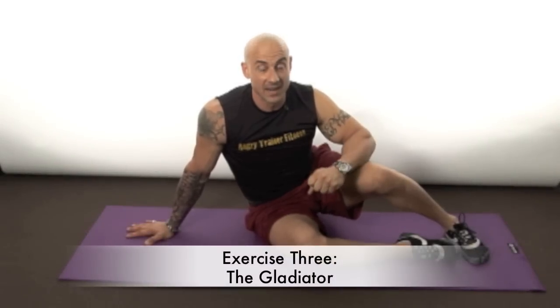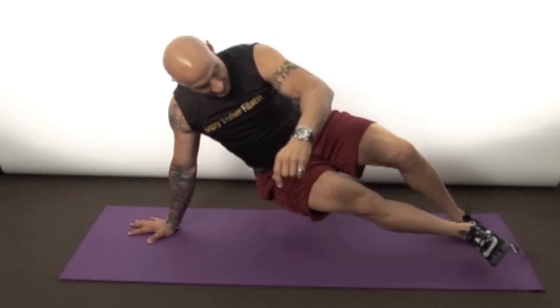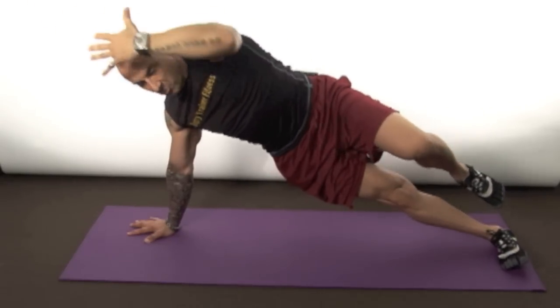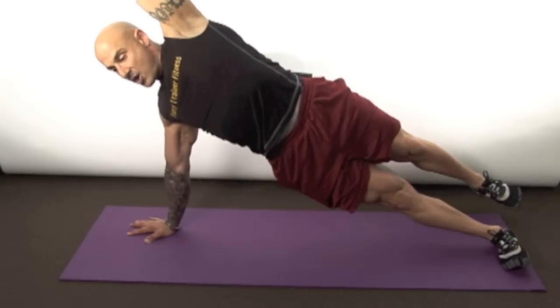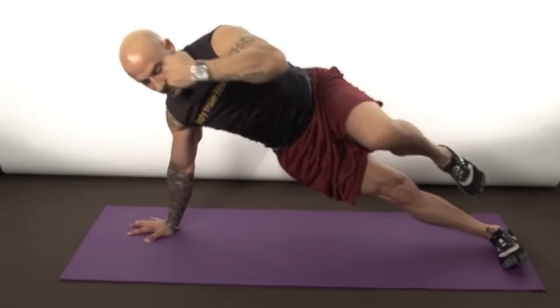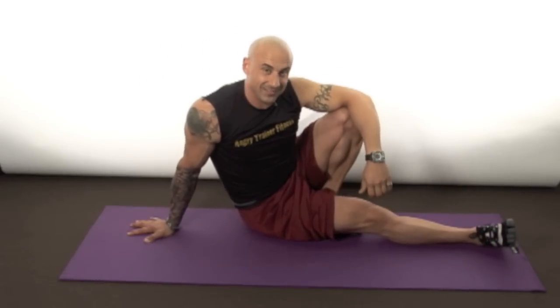This is the third exercise — this one is super tough, I'm not gonna lie. It's called the Gladiator because it works your entire body and you have to be a warrior to get it done. Get into side plank position, take your left leg and put it back on the floor, reach up over your head. Then pick your leg up, bring it in to your elbow, extend back again — deep breath, breathe out. Don't put that leg down, keep it up in the air, straight back, make sure your bridge stays high off the ground. Try for 15.